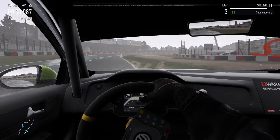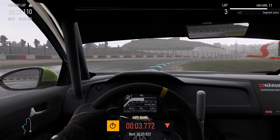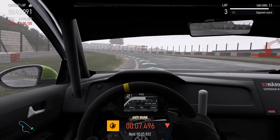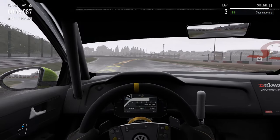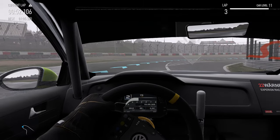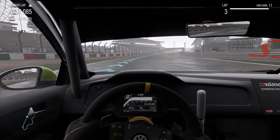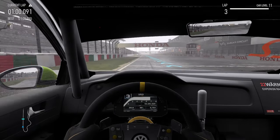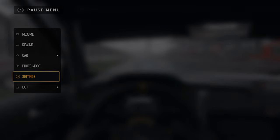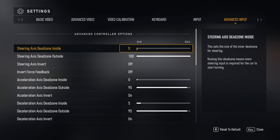At my current setting I can feel the curbs — some are stronger than others, and I can definitely hear them too. Not every curb needs to feel like a rumble strip on a highway; I haven't raced at Suzuka in real life, so I trust the game's representation. I can also feel bumps around corners, so the information you need is there. I don't think it's necessary to turn it up too high unless you don't mind that grainy feel on a clean track.